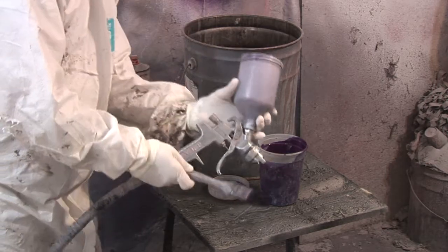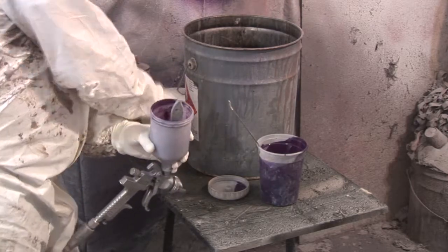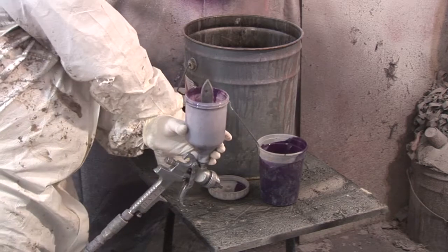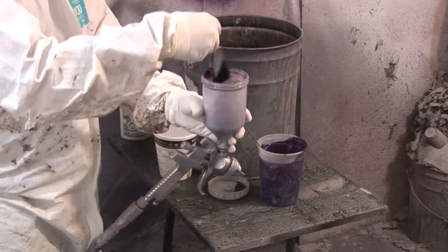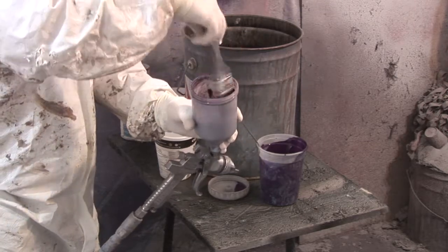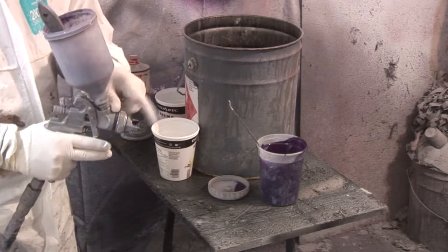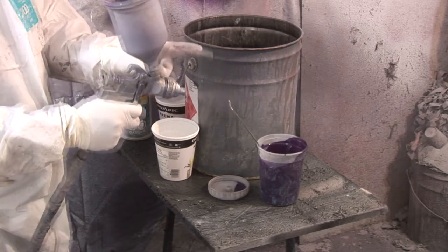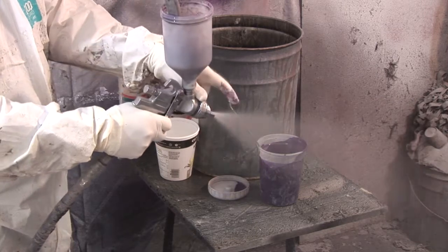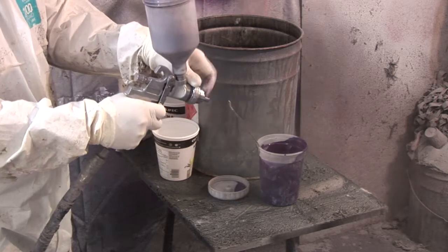That'll clean the paint cup, and in order to clean the fluid passages we're going to fill it about halfway. I'm going to leave the brush inside the paint cup — there's a reason for that. I use a backwash technique with my finger. You can see paint coming out and now some acetone. What it's doing is throwing the air and the acetone back up into that pot, which causes a violent mix that cleans the fluid passages.